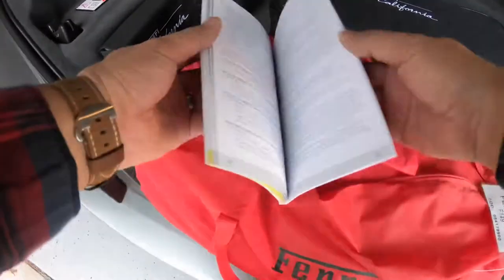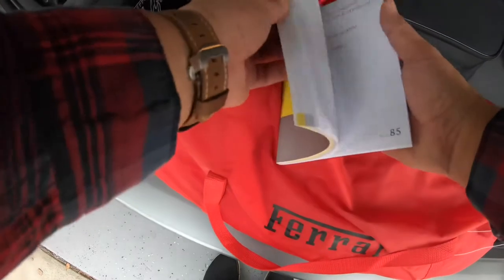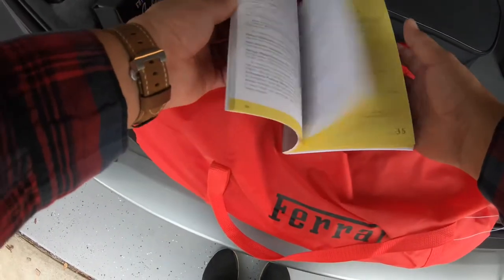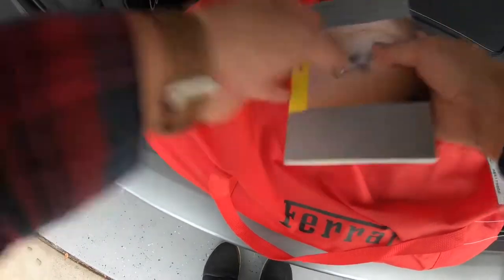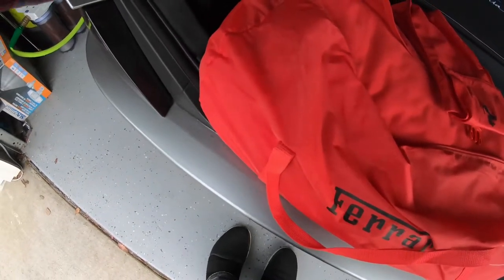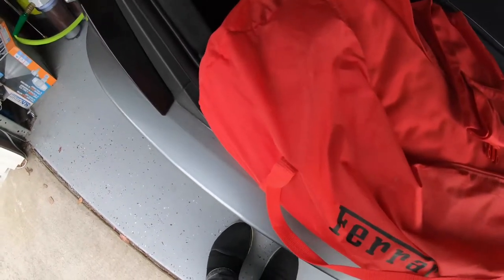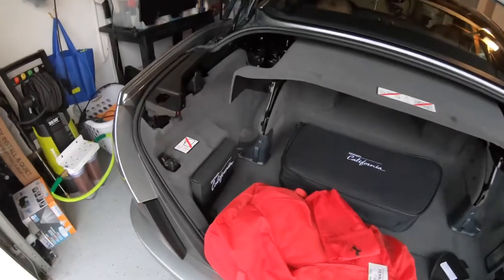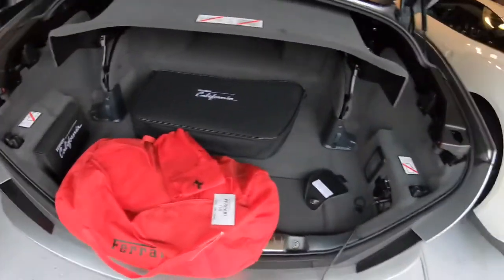One of the important things about Ferraris is that the car comes with service included for the first seven years, so through 2021 you'll have annual maintenance available. It doesn't look like this actually got stamped in the book, but all the warranty and maintenance details are in a little pamphlet that I'll email you and try to find and pack up. Anyway, that's where the books are — it's a snap and velcro cover, so make sure that's there when you get the car.